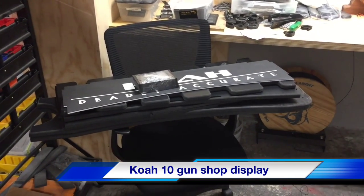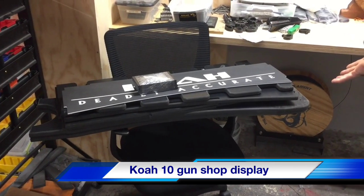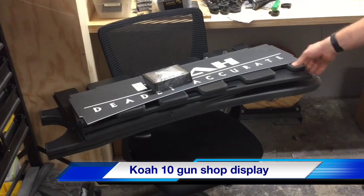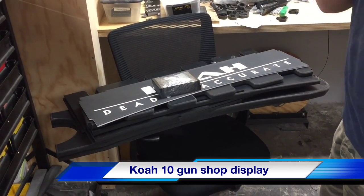Alright guys, today we're going to put together the COA display for the shops. This is pretty much how it arrives. You've got your sides, your lower, your upper, your display sign, and these are the supports for the gun rack.